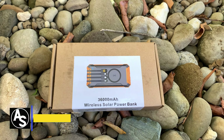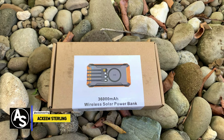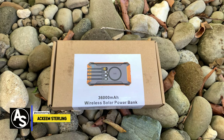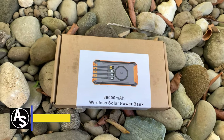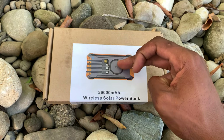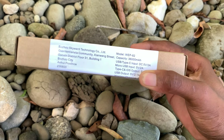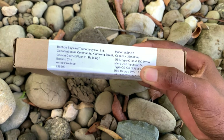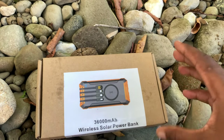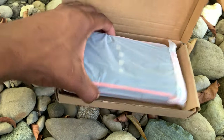What's up guys, welcome back to the channel, Akim Sterling here. In this video I'm going to do a review of a power bank — this is a 36,000 milliamp wireless solar power bank. As you can see it comes in this cardboard box, and the picture shows what's inside the package. I'm going to review it and do an unboxing so you guys can see what's inside.